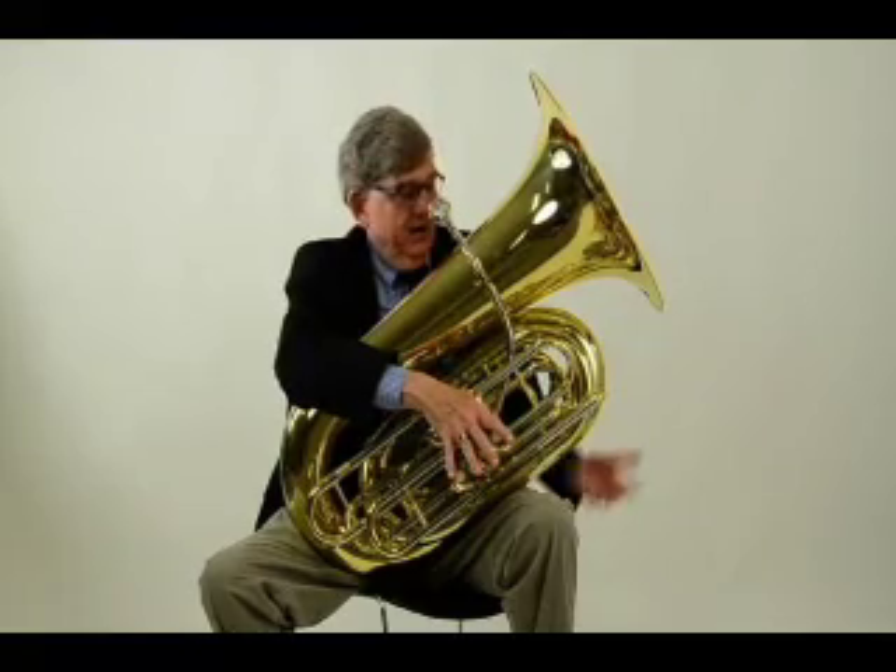Hi, I'm Steve Kahl. I'm the tuba professor at Brigham Young University in Provo, Utah. I've taught there for about 35 years, and I am here at the Eastman facility in Pomona, California.